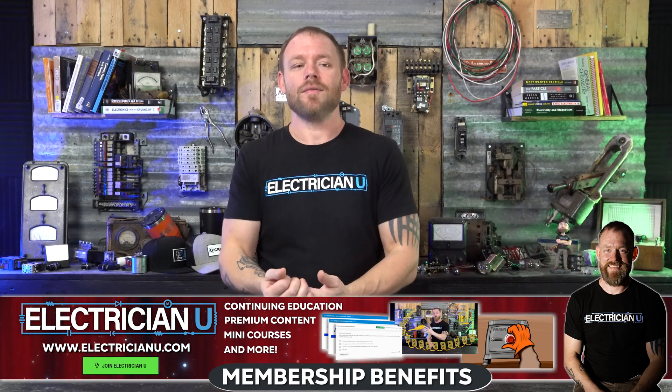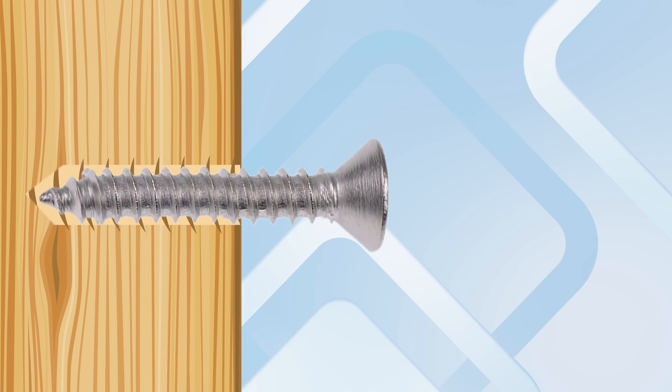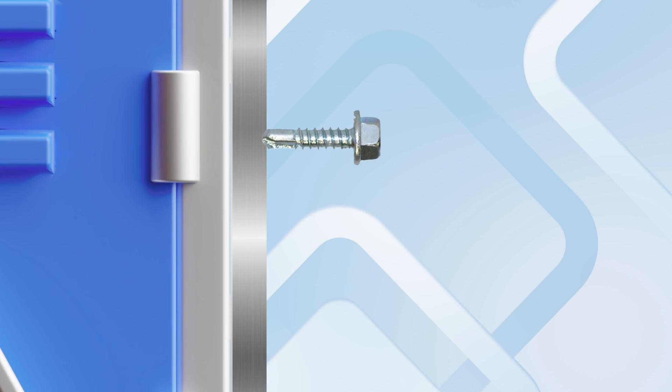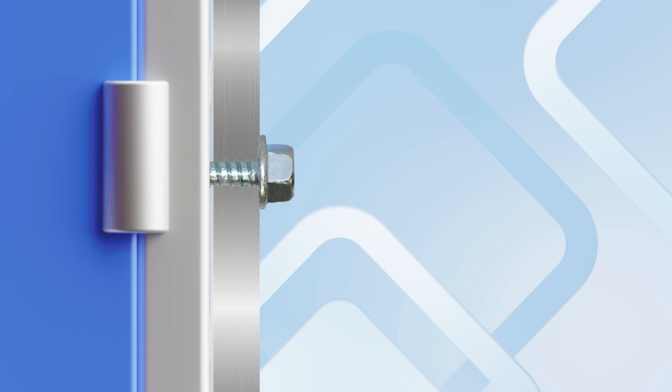Then there's the actual function of the screw. A self-tapping screw creates threading in the hole as it's driven, so a machine screw can go into it afterward. A self-drilling screw has an almost blade-like tip that cuts through metal as it turns — just like a drill bit — and once it punctures through and creates a hole, it has threads to screw into.